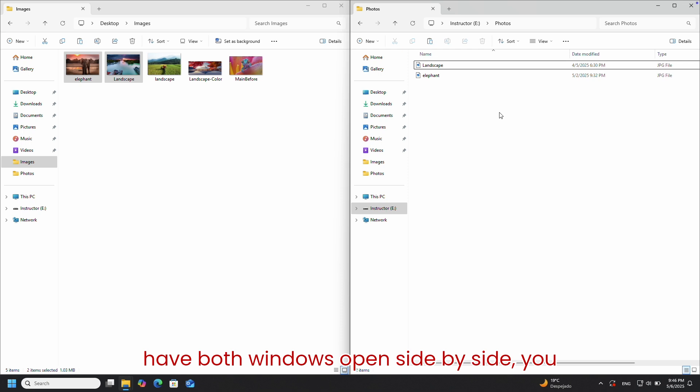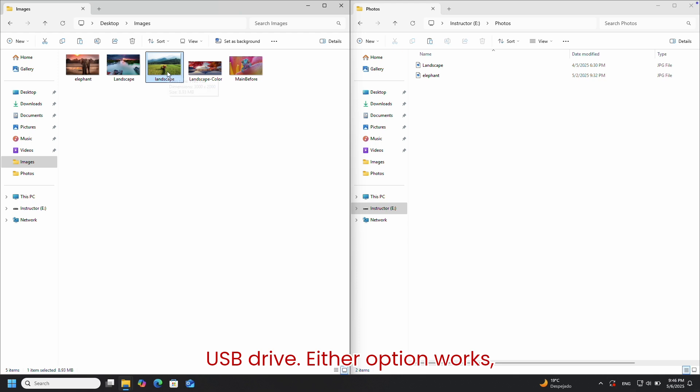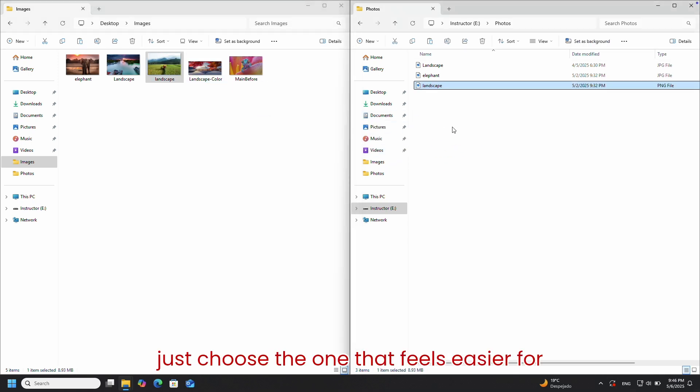If you have both windows open side-by-side, you can simply drag the files from your computer folder and drop them into the USB drive. Either option works — just choose the one that feels easier for you.